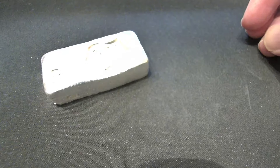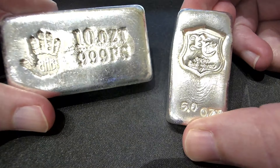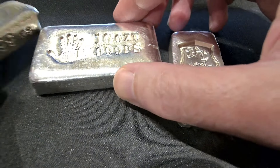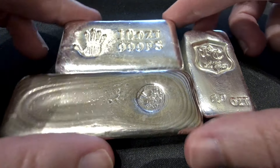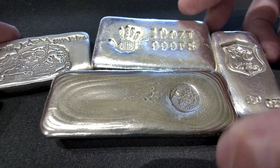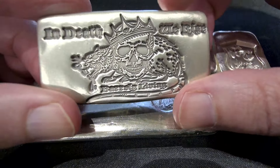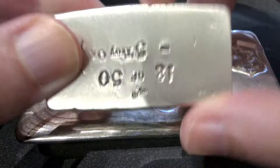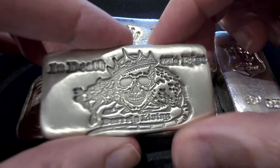I've got another one over here — this one's really cool. This is Potluck Bullion, coming out of Greenbow, Alabama. Number 8 of 10 — that means only 10 of these exist on the entire planet and I have one of them. It has pour lines on it, and it's marked three nines fine silver — that 'FS' means fine silver. It's 10 troy ounces from Potluck Bullion.